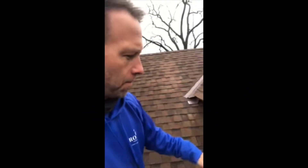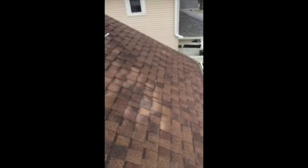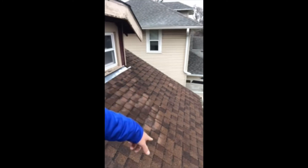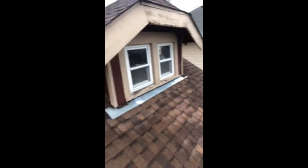Hey everybody, it's Ted with Royalty Roofing. Got called out for some leaks on a house here. One is right down where this overhang hits the wall — there's a bedroom under here. So climbed up on the roof.